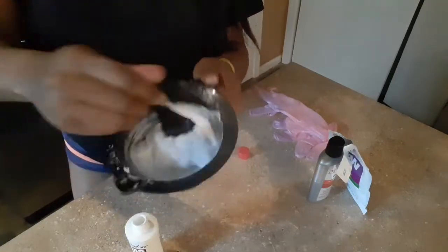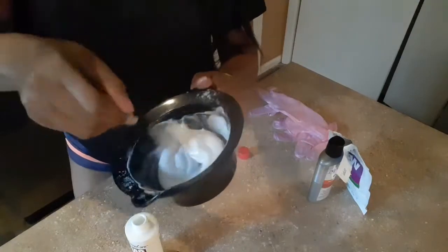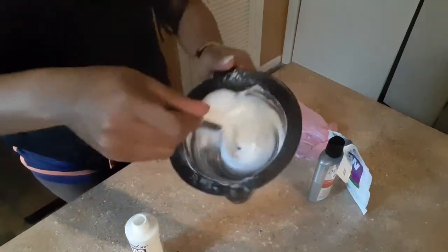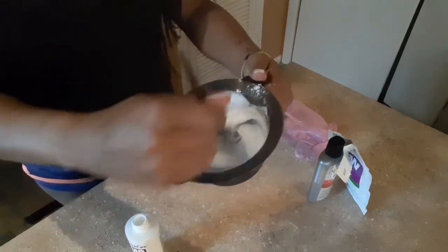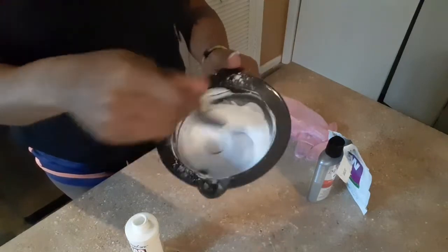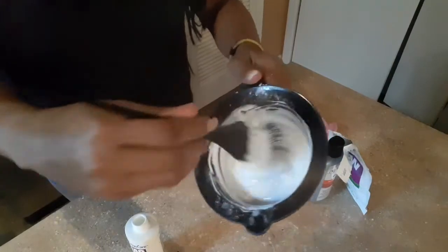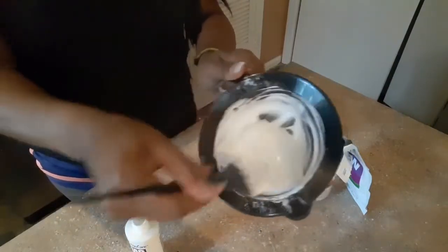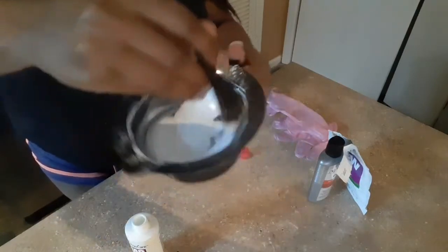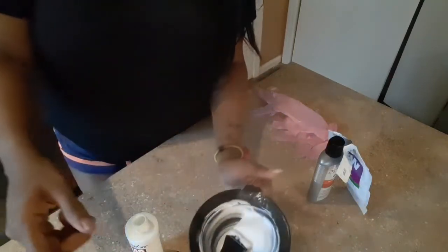You're going to have your bleach all mixed in — I may need a little bit more but I plan to make it stretch. Caution: I would not recommend doing this if you don't know what you're doing. Always visit a professional if it's your first time. Once it's mixed, slide your gloves on and we'll move over to the lace front.